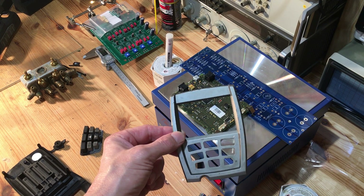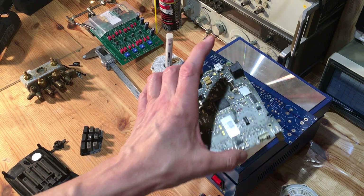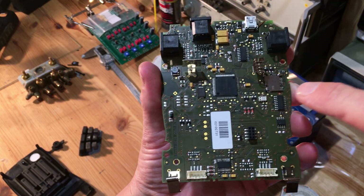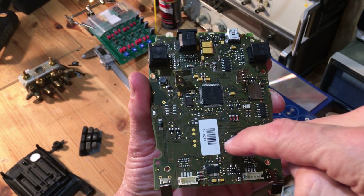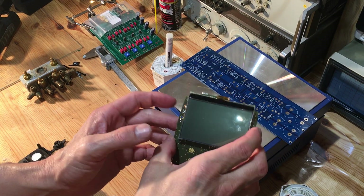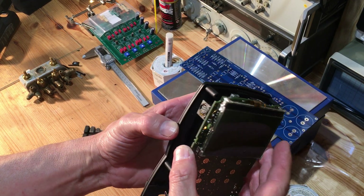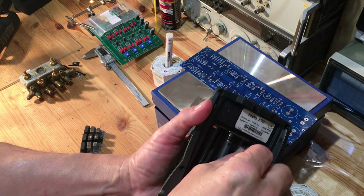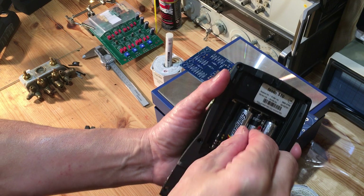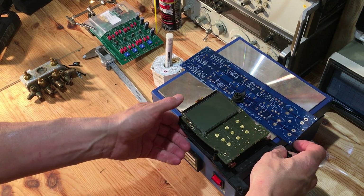We're back to part two of repairing the Testo 570. From video number one, you've seen the corrosion caused by the batteries, and I told you I was going to use reverse osmosis water to clean it — I have successfully cleaned it off. You can see the battery acid stains and all the flaky corrosion is off the plate. We'll assemble this and see what we got. All caused by buying cheap batteries in an emergency on a weekend, using them for a job last minute, and then forgetting to take them out — and they corroded and leaked.